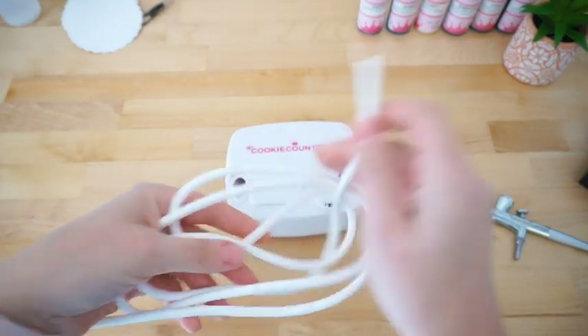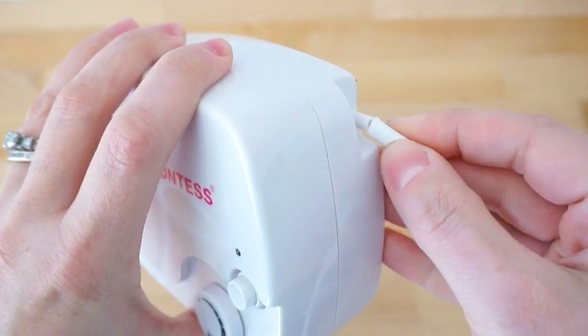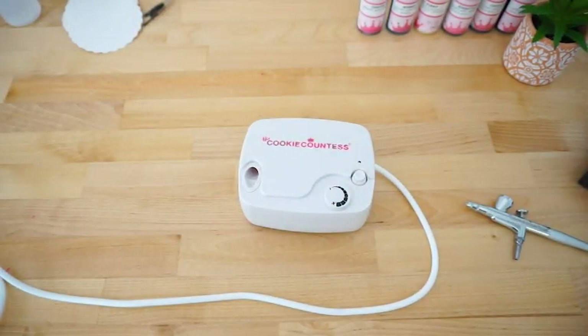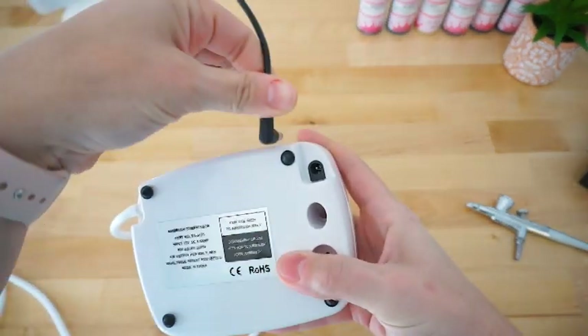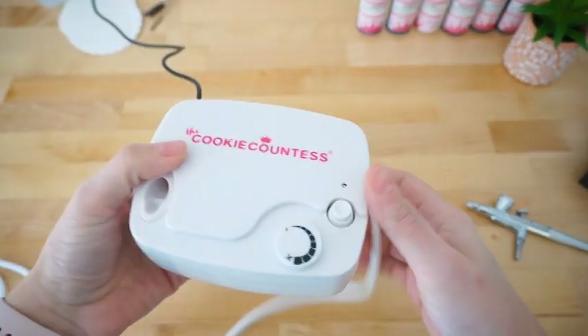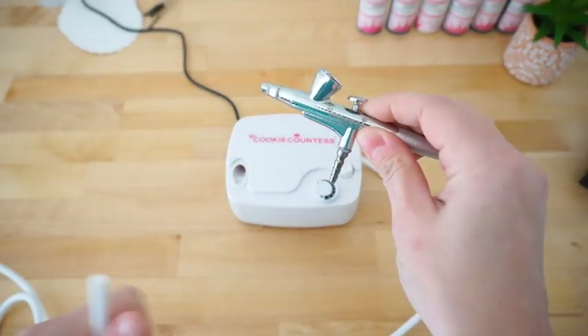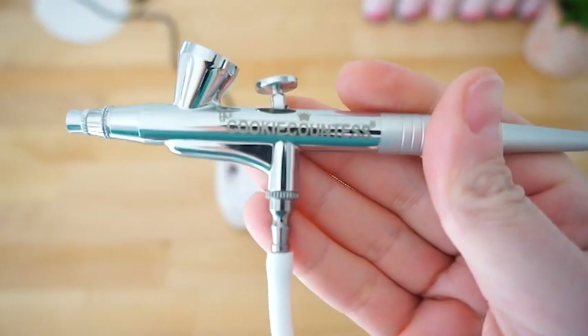To set up your airbrush system, first attach one end of your rubber air hose to the small white port on the side of your compressor. Next, plug in one end of the AC adapter cord to your compressor, and the other end to your power outlet. Finally, attach the other end of your rubber air hose to your airbrush gun. You are now ready to start airbrushing.